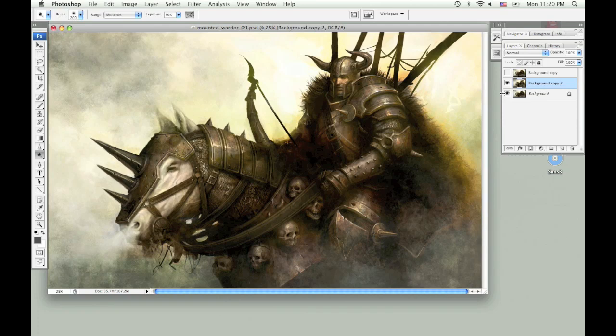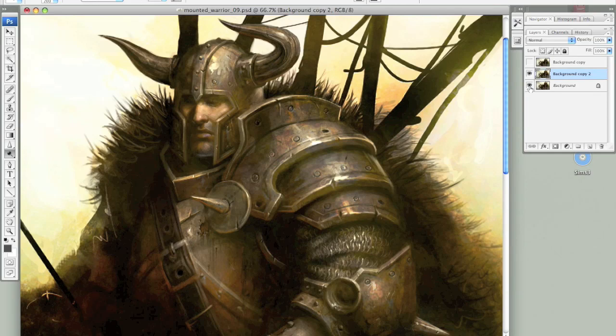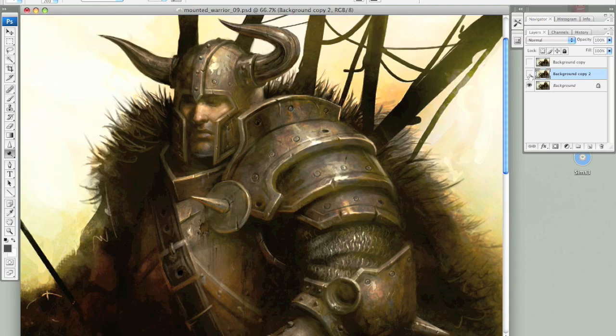Now I'm going to flip through the different versions. This is what it looks like using the actual dodge tool. This is the original painting. And this is what it looks like when you set your brush to color dodge. So as you can see this is what you don't want — everything is all blown out and it didn't really keep any of your original contrast. This is what the original painting looked like. And this is what it looks like changing your brush to color dodge.